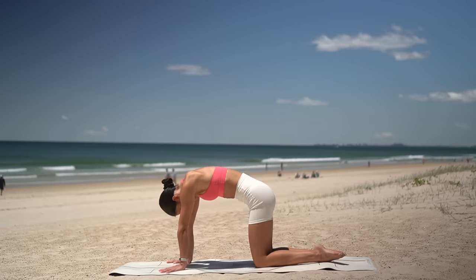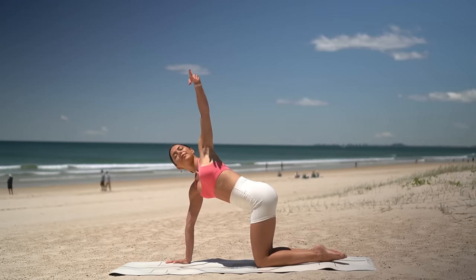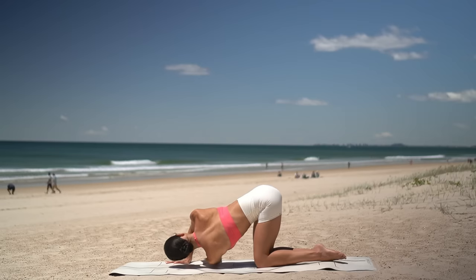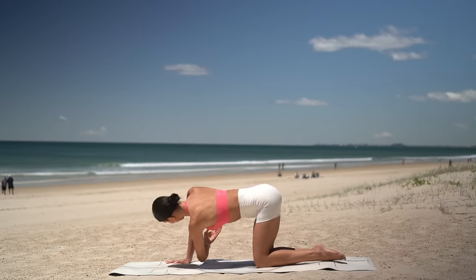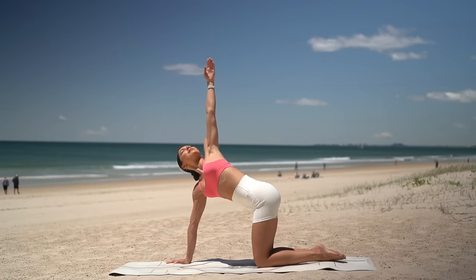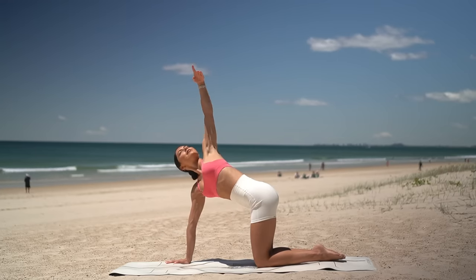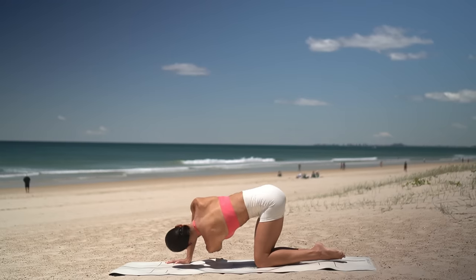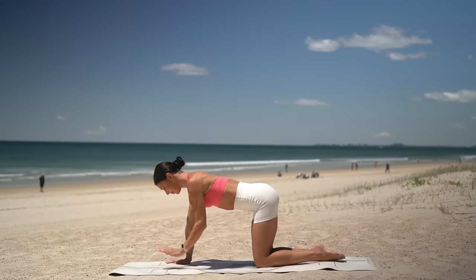Then find your neutral spine. On your inhale, reach your left arm up to the sky. Then exhale, thread your left arm through the right. And again, inhale as you reach up to the sky, exhale as you twist. Let's do two more. Beautiful. Take one more big inhale, reach your arm up to the sky. And then exhale — let's switch sides.